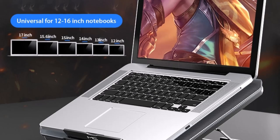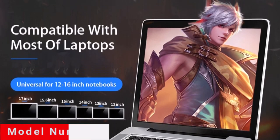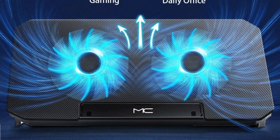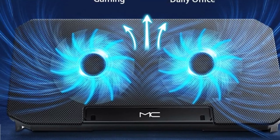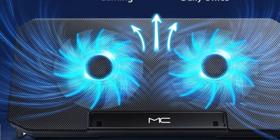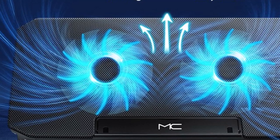With adjustable cooling capabilities and silent operation, it is specially designed for laptops ranging from 12 to 16 inches in size. With a large surface area, it provides excellent coverage to dissipate heat effectively and keep your laptop running smoothly. By reducing the operating temperature, it prevents overheating and ensures consistent performance during both work and gaming sessions.